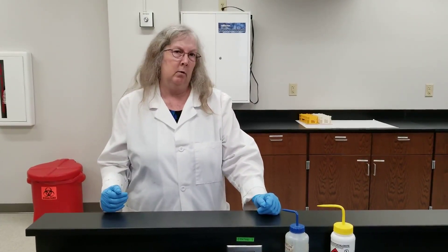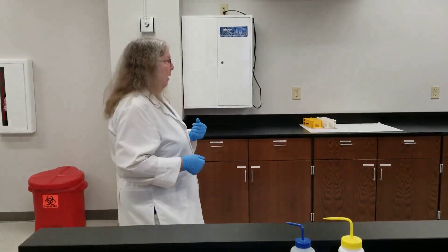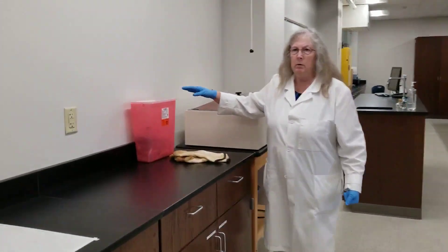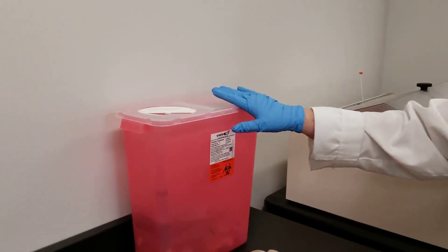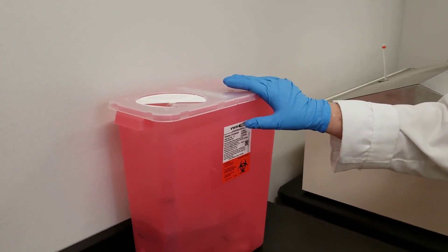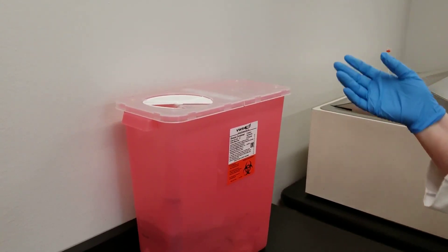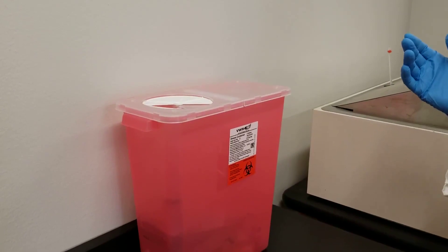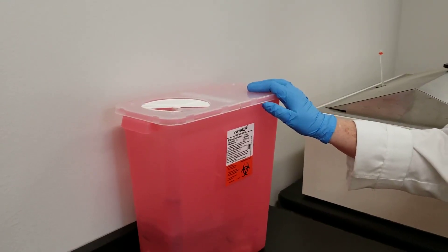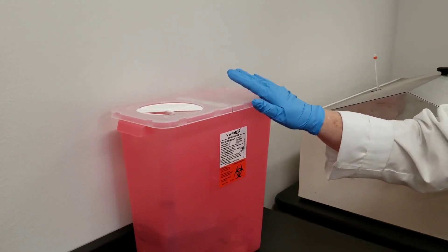If it is contaminated, it cannot go in the regular trash can. We distinguish: is it sharp or is it a non-sharp item? Up front in this lab, we have what we call the sharps container. These are typically always red. This is where you would dispose of any sharp item that is contaminated. Say you were working with bacteria and making slides — you would just drop the slide directly into the hole up front. The slide has bacteria on it, so it's contaminated and sharp. If you were working with needles, it would go in here. Do not put gloves in here. Do not put paper towels in here — they're not contaminated and they're not sharp. Only sharp, contaminated items.